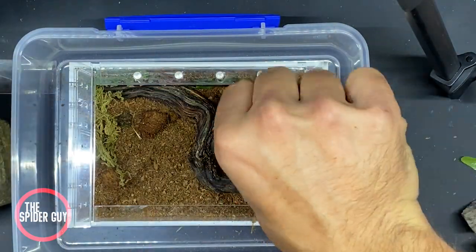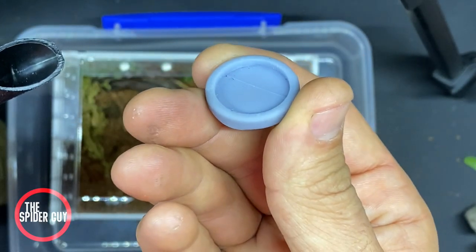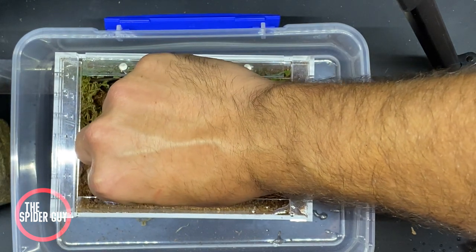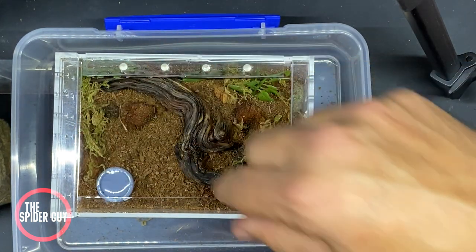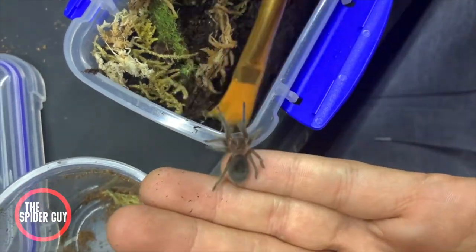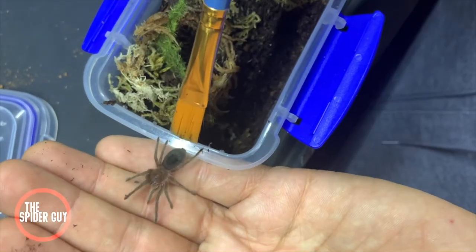My spiderling is big enough that it can benefit from a water dish. I created my own by designing it in a CAD program and 3D printing it. You can use a bottle cap, a shell, or if your sling is too small, just carefully pour water in one corner. Once your enclosure is done, it's time to move your tarantula into its new home.